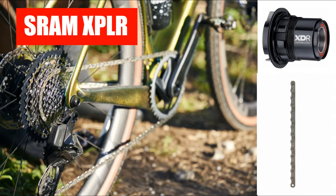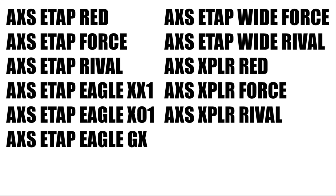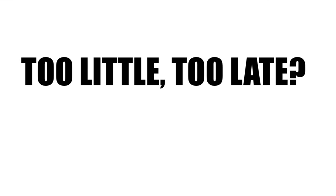SRAM now has another groupset to add to its lineup of AXS wireless groups known as Explore. SRAM apparently has something against vowels. Soon we'll need an encyclopedia to keep up with all the AXS groups that SRAM makes. In this video I'm going to explain why it is too little too late for SRAM.